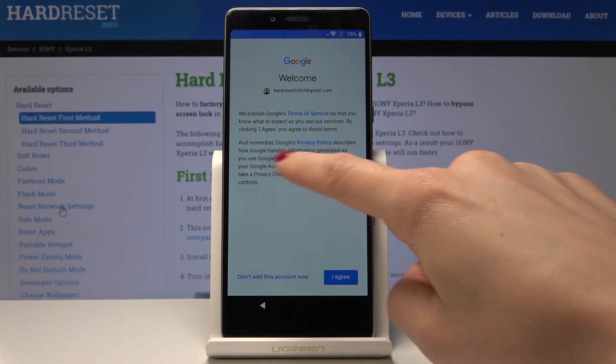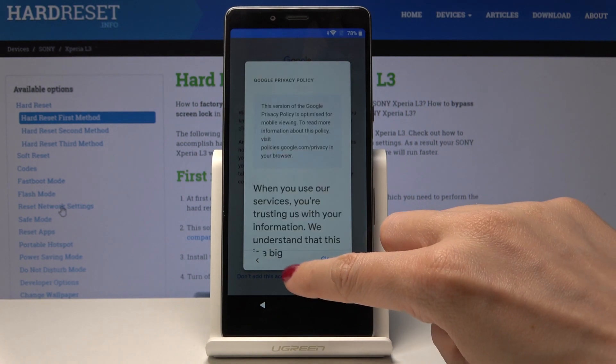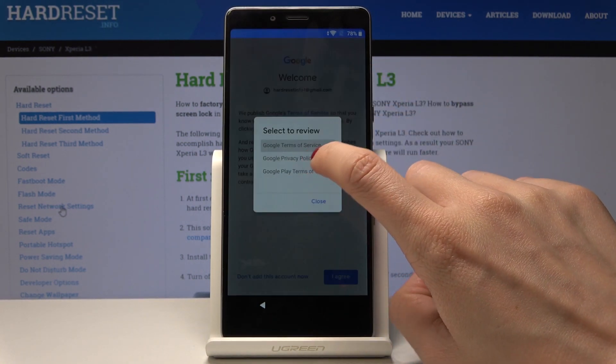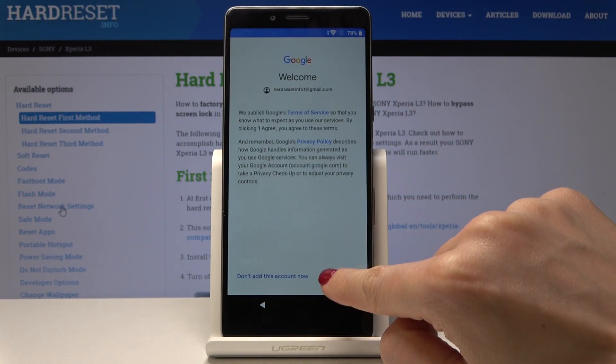Here you have all the Terms of Service and Privacy Policy, so just click on it and come along with all the essential information — read all the details — and then tap on I Agree.